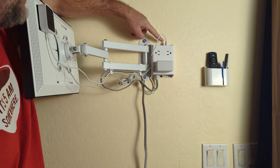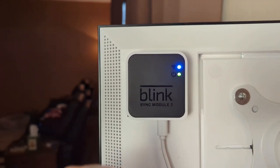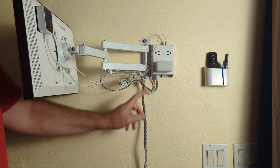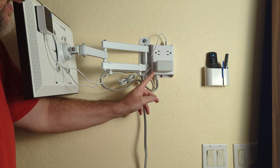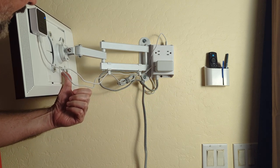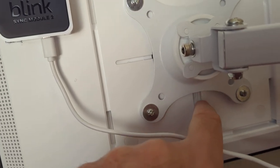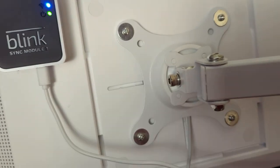It also has USB plugs up here, so I plugged in the Blink antenna right back here into one of the USBs, and then I plugged in the Echo 15 brick, which goes into the Echo 15 underneath. The mount covers up the connector, so you have to make sure you connect the power first before you put the mount on.